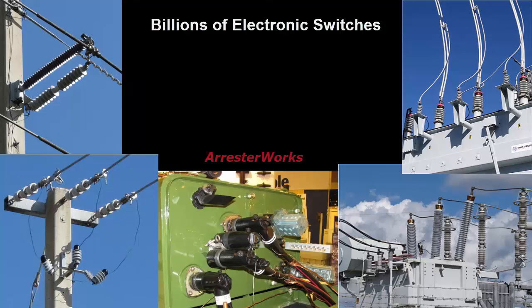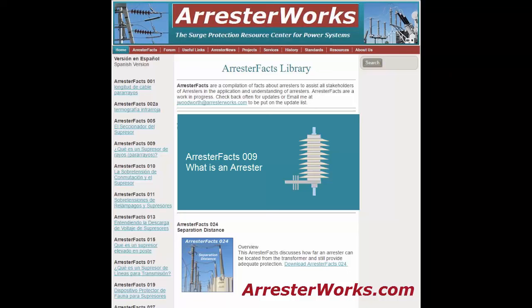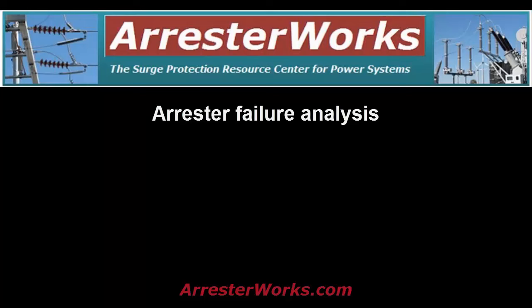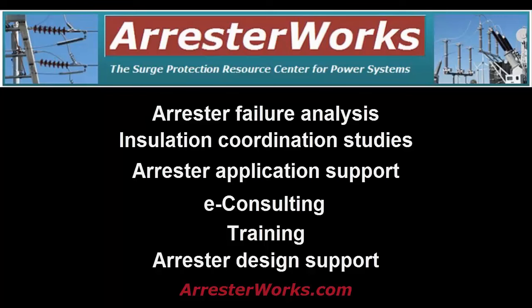So there you have it. A lightning arrester is a device used on power systems. It contains billions of electronic switches and during a lightning strike, it diverts lightning currents around sensitive equipment and saves their insulation from damage. We hope this Arrester Facts has provided a better understanding of what an arrester is. As always, we welcome any feedback or questions you may have. Remember, arresterworks.com is your surge protection resource center for power systems. Have a great day.